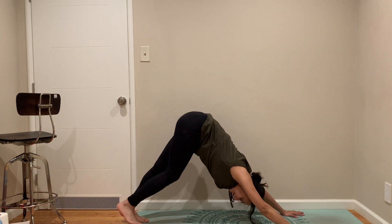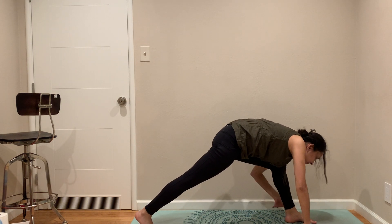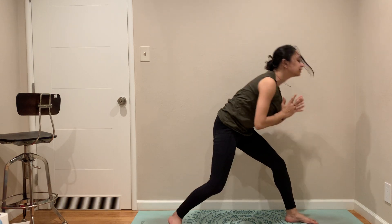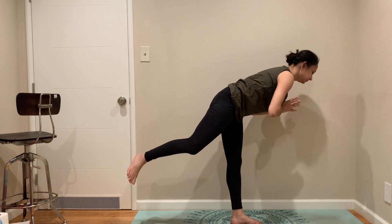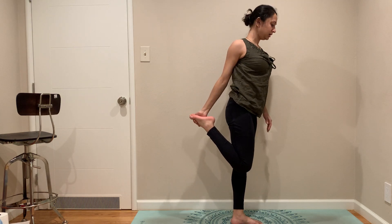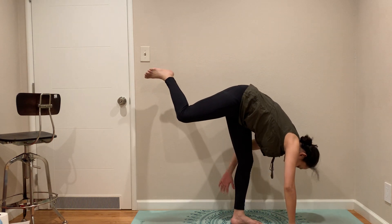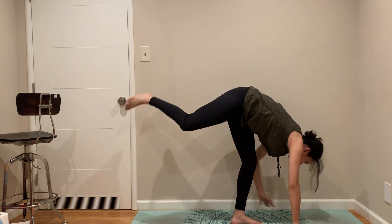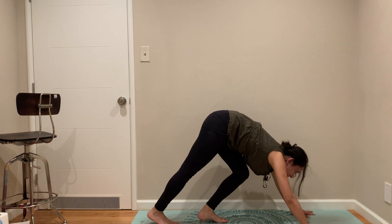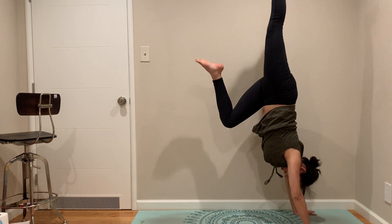Come to plank, Down Dog. Left leg up, left leg forward. We're going to combine the poses so we don't need to do two rounds. Come to high lunge, from high lunge come to warrior three, warrior three to dancer, dancer to standing split, and leg out of arms.